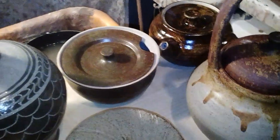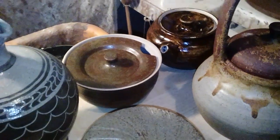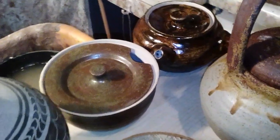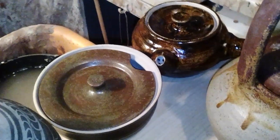Hi everybody, once again I'm sorry about the poor quality. This is off of my phone which isn't the best phone in the world. I couldn't help myself — I had a raw glaze firing yesterday.